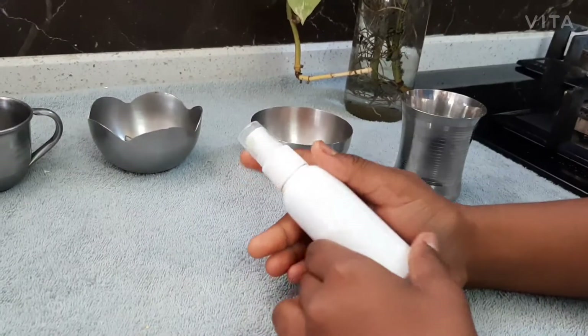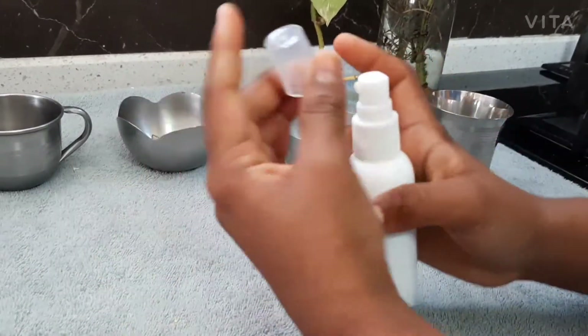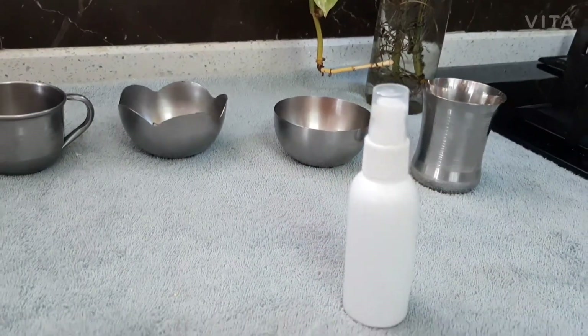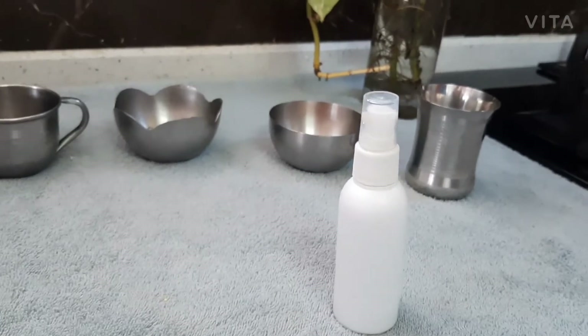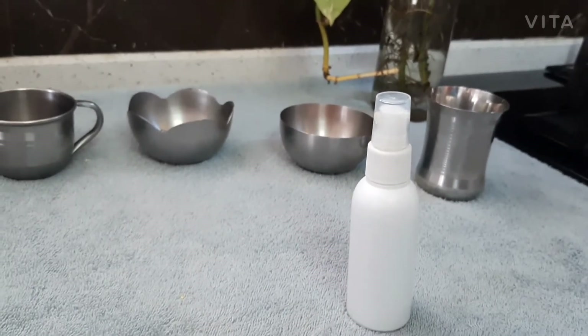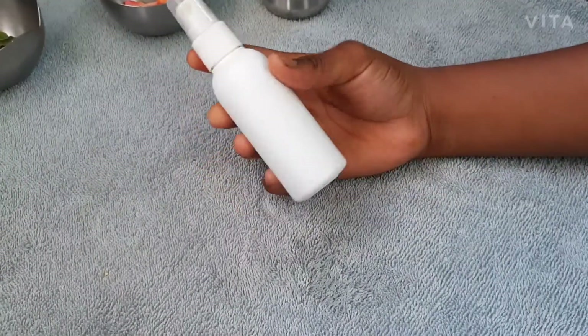So here is our face mist ready. It is really good for our skin. You can spray it on your face in the morning, afternoon, evening, or night. You can carry it in your handbag and you can use it in the sun. It's very refreshing and hydrating.